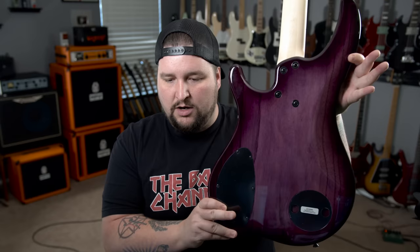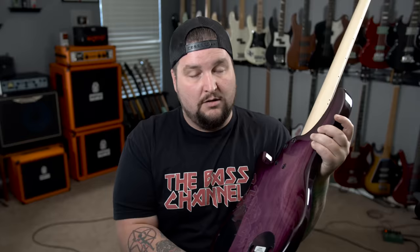On the backside, we've got a four-bolt bolt-on maple neck and a really comfortable cutaway. We've got the control cavity cover and a really cool magnetic battery compartment — this is an 18-volt preamp. All the website says is that it's an EMG preamp. My best guess is that it's the EMG EQ64 — I'm pretty sure that's the one. Either way, it sounds great.